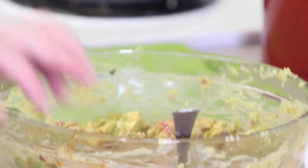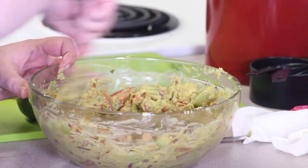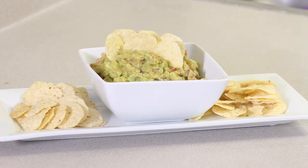Let's give that a good stir here. Thank you for joining us today for our appetizer guacamole for Tasty Thursdays. I hope you all enjoy it at home just as much as I loved making it for you. Please join us for our entree today — our pan skillet chicken fajitas. I hope you have a heavenly day.